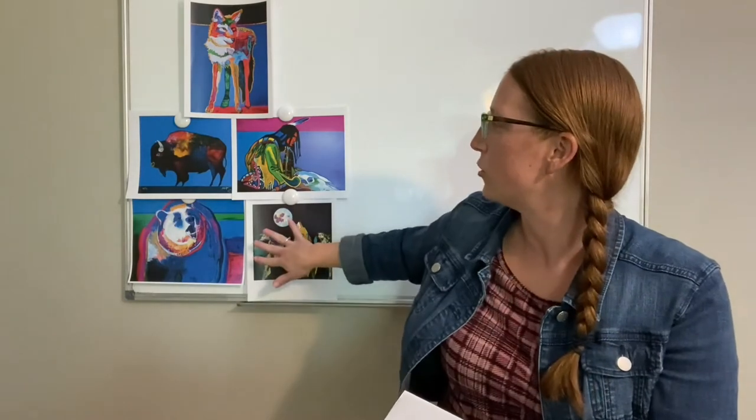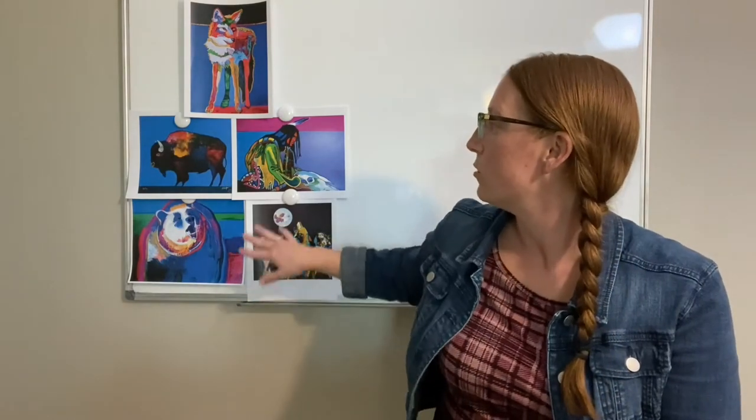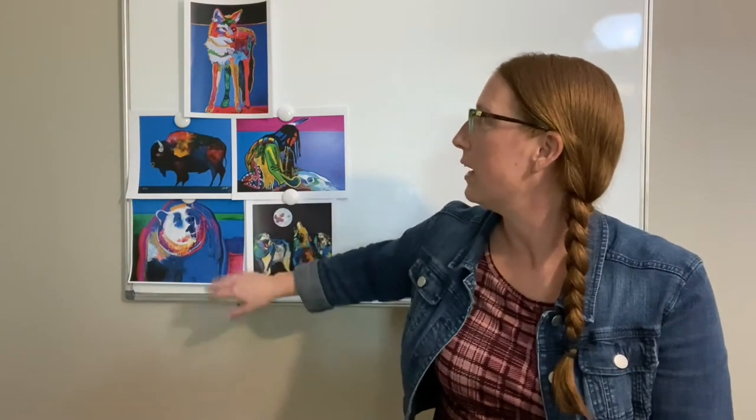So today we're going to be learning about the artist John Nieto, and these are some of his pictures. He loved bright, fun colors. He was born in 1936 and he was an inspiring Native American painter who used vibrant electric colors to depict his subjects. He did a lot of Native Americans, a lot of animals.